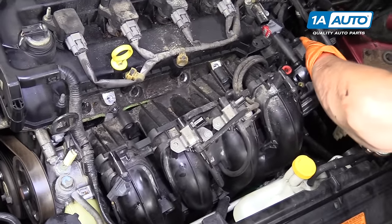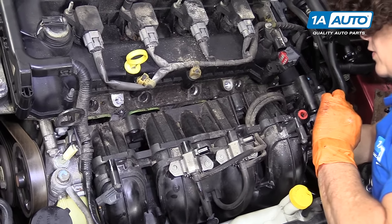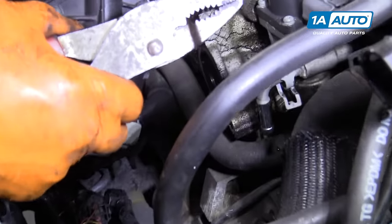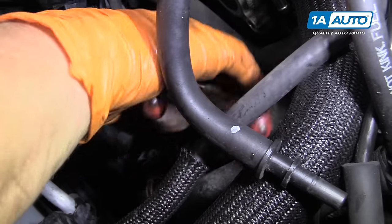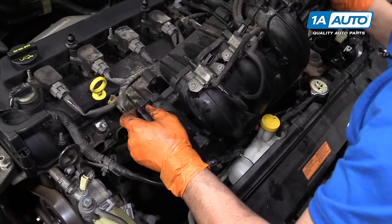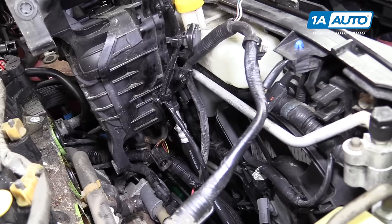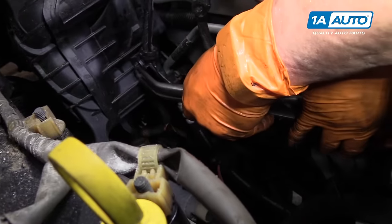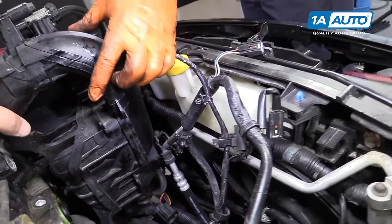With the intake out of the way, I can lift it up enough to see what else might be holding it down. I've got one PCV hose connected on the bottom. I can see now that the PCV hose is rotted, soft, and collapsing — that's the last thing to disconnect, and this hose is going to have to be replaced. There's another connector here — use pliers to disconnect it from the body, squeeze the tabs, and push the connector through. And there is your intake.